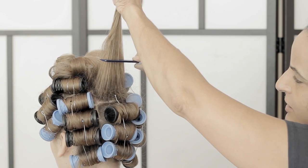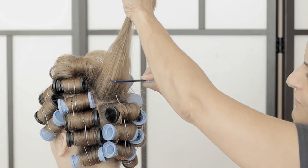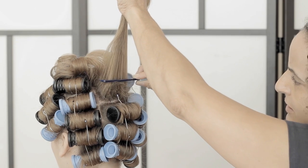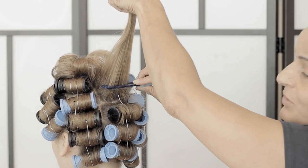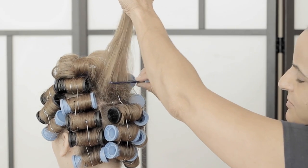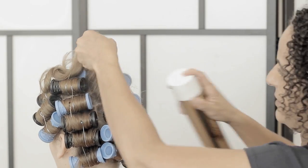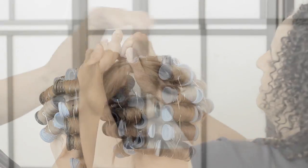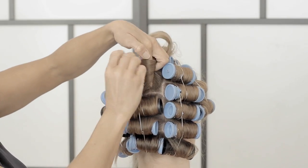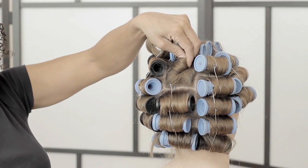Back comb just at the root. When you're back combing, you come out of the hair and go back up. I back comb quite quickly so it might look like I'm not pulling the comb out of the hair, but I am - you need to come out of the hair and go back in. Bring the comb down again holding the hair fairly tight with your other hand. Put a little spray on there just to help, and put a little twist in the hair. This section is the foundation for the rest of the style.